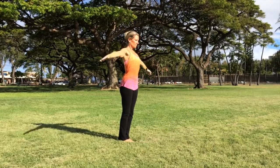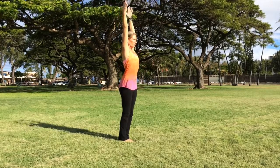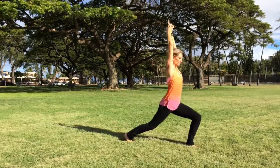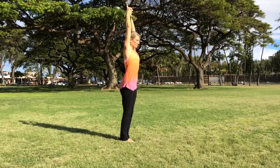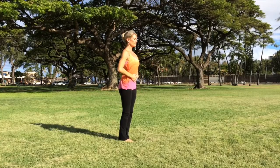This first pose is Virabhadrasana A, starting on the right foot, stepping forward, and then switching to the left foot, stepping forward. Keep this step length comfortable to you. We recommend a daily practice of five rounds for best results.